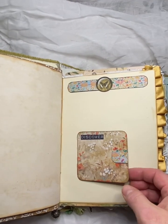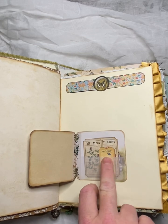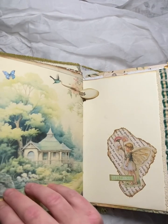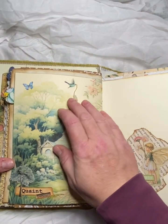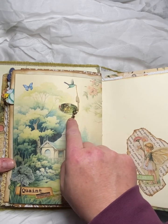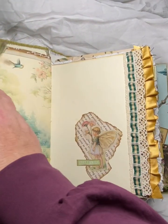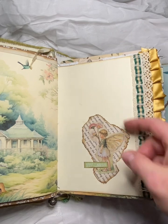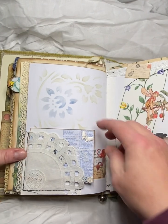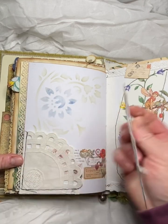And then over here, we have this hidden journal spot here. And some tickets I've popped into a pocket that I made out of vellum. And this bird has got a tag coming out of his beak here that I made with a little teeny key. And then this is just kind of collage for some decoration here — it's not a tuck spot or anything like that.